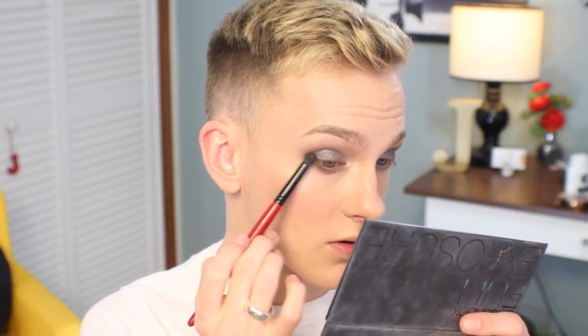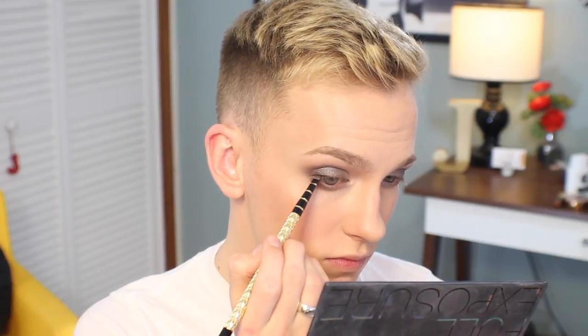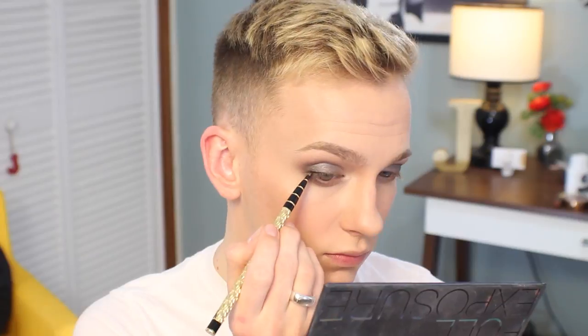Just to connect everything up, I'm taking a little bit of the black and a little bit of the dark gray, mixing them together on this fluffy little detail brush, and connecting the outer corner of the bottom to the outer corner of the top. Then I'm going to use a tiny touch of black gel liner on a very small detail brush and push that right into the base of the lashes on the outer corners.